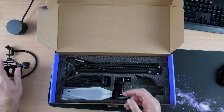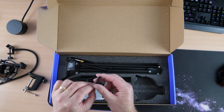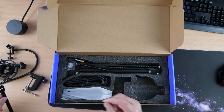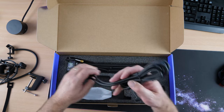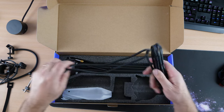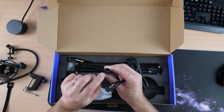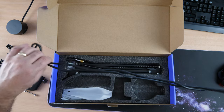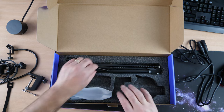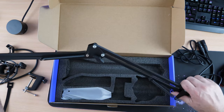Here's your shock mount — feels quite nice, no sharp edges, which is what I like. Your desk mount, and some velcro — you get two pieces, would have preferred four but never mind. This is your cable — it should be quality cable as it needs to shield against outside interference. It feels quite nice. You can see the XLR connection, a three-pin connection — not like USB. The point is you can extend the cable length without losing any quality of sound.